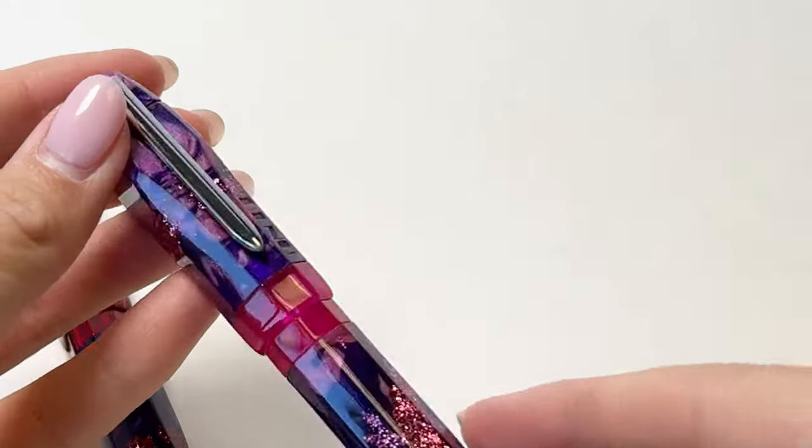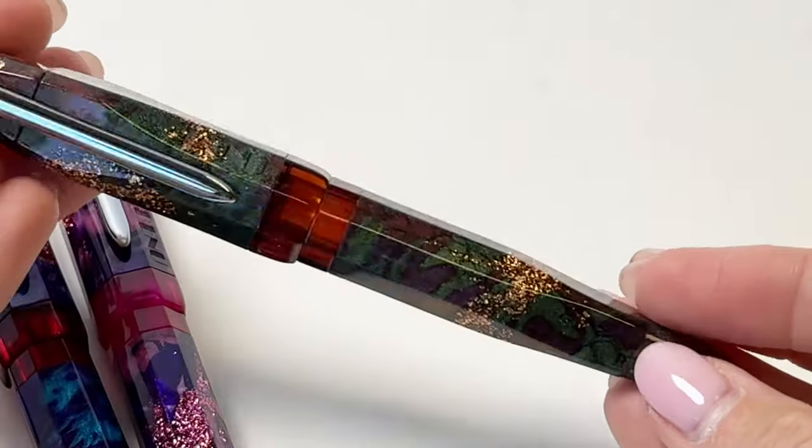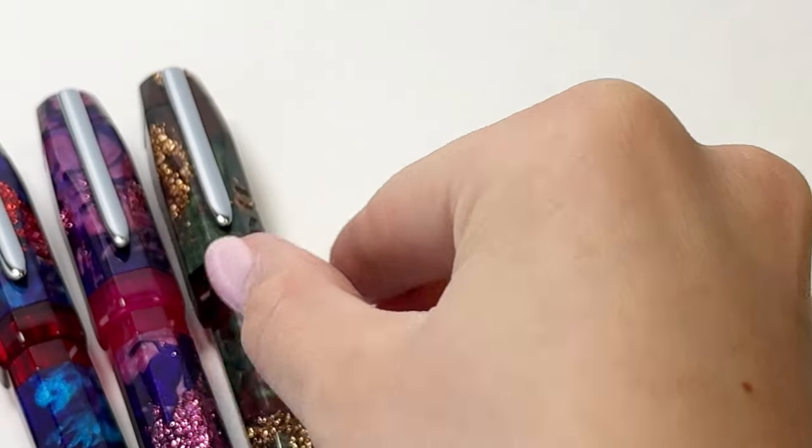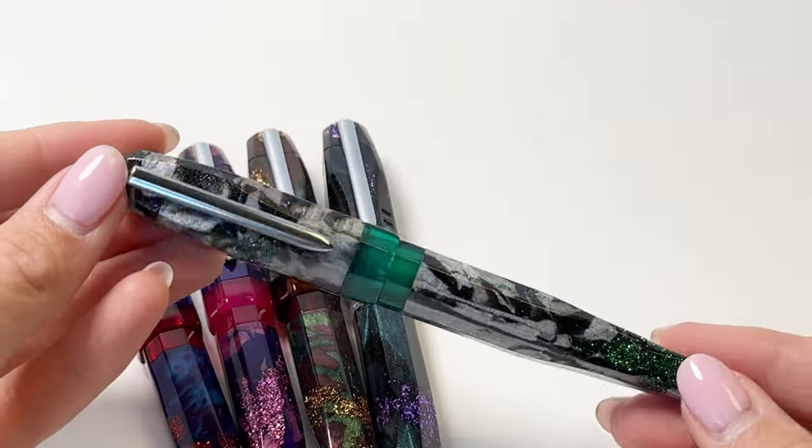This is Juno, which has a purple and pink resin with pink glitter and a pink center band. Up next is Midas, which is green and reddish brown with gold glitter and a red center band. Clio is green with purple glitter and a silver center band.